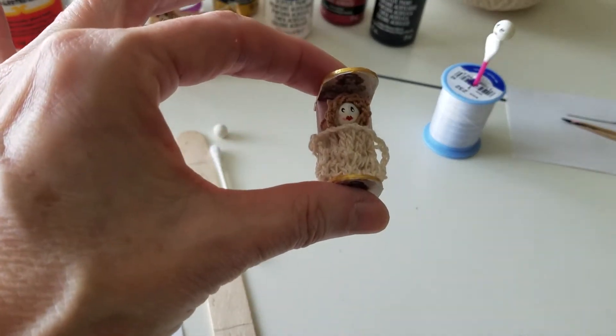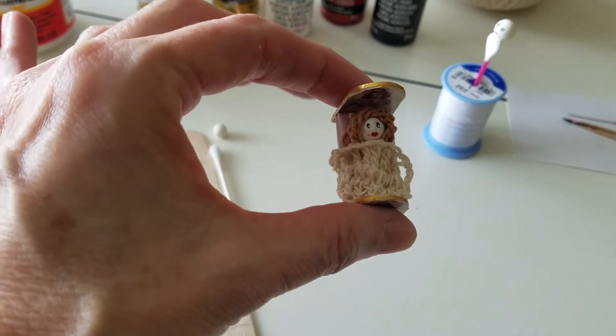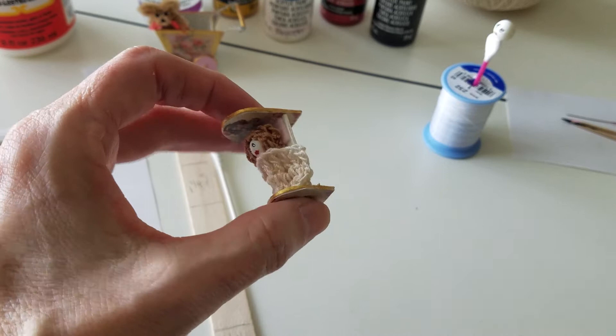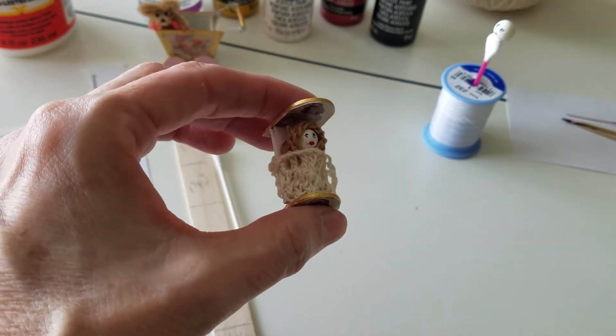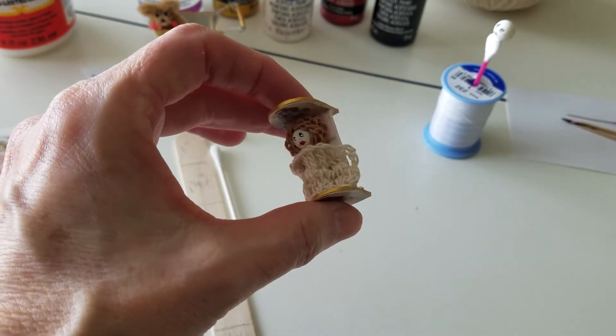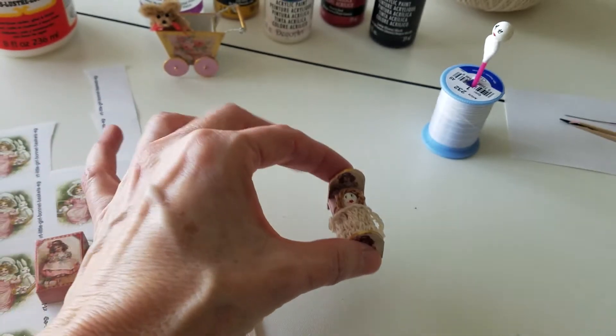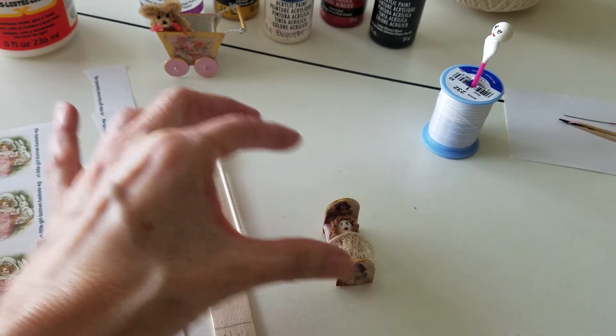Hi, let me show you this little doll I made — isn't that adorable? I saw this on Pinterest and thought, oh my goodness, this is so cute and so easy, I've got to make it. And I had everything in the house to do it with. I'm gonna tell you real quick how I did it.